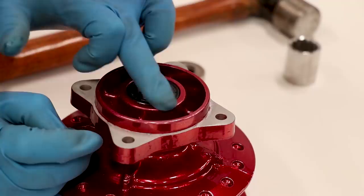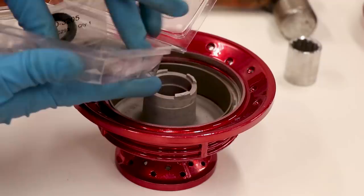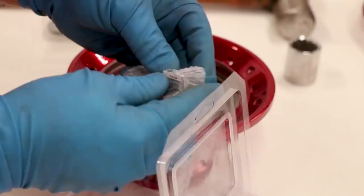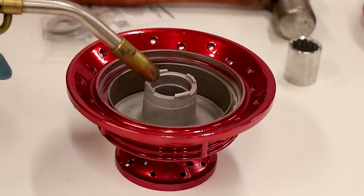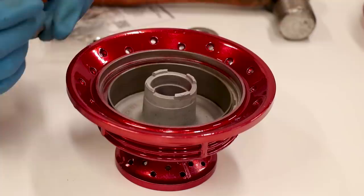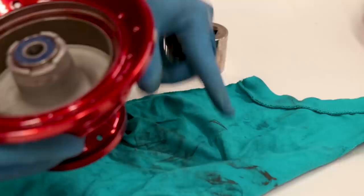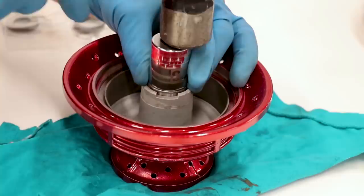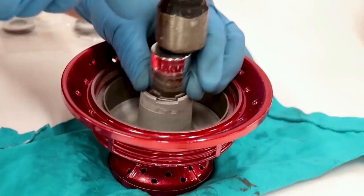For the front I'm gonna show you how to do it without a press, since most of you probably don't have one at home. Having a press is more practical but pounding them in with a hammer works good too. Torch the hub, drop the bearing in, get the socket lined up — you might want to lay down a rag to protect the powder coating. Pull up the socket from time to time and check that it's going in straight. You can hear the tone of the hit, and once that tone changes you're at the bottom of the hub.